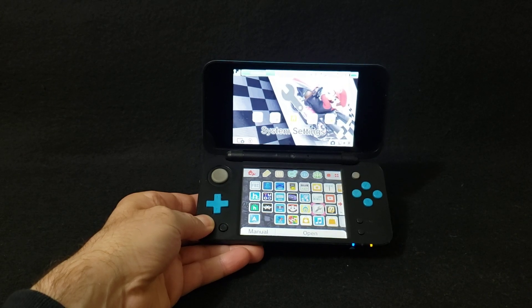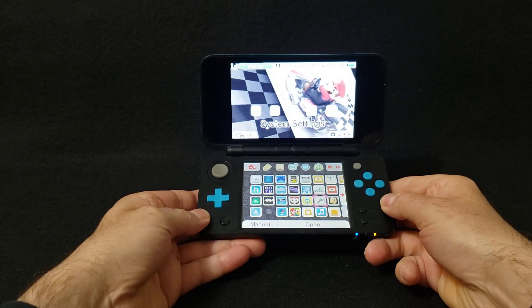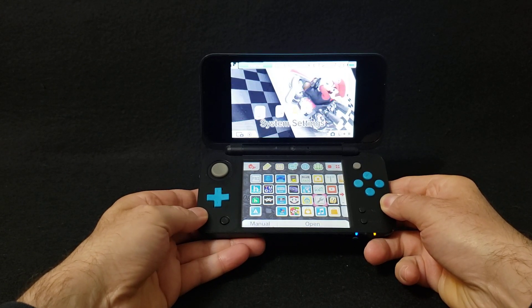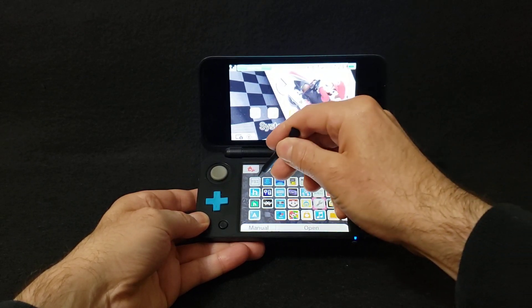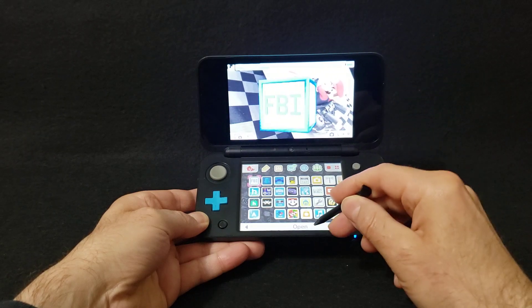Now over on the 3DS — you can use any model, you can use the 2DS or 3DS. Go over to the FBI folder and start it up.